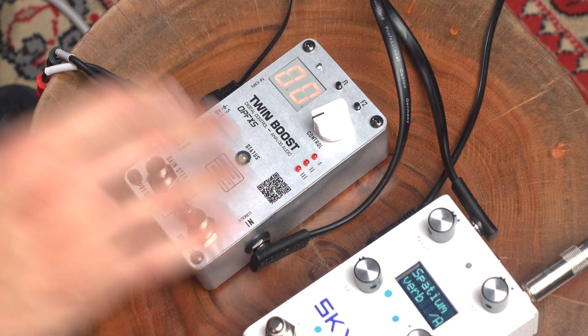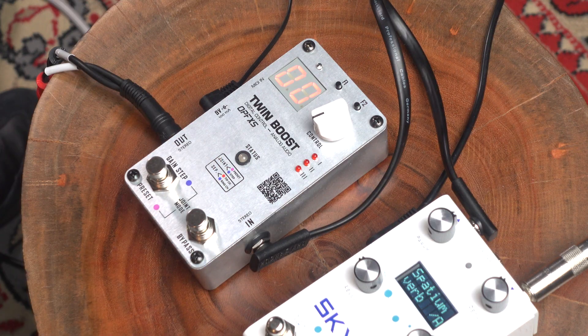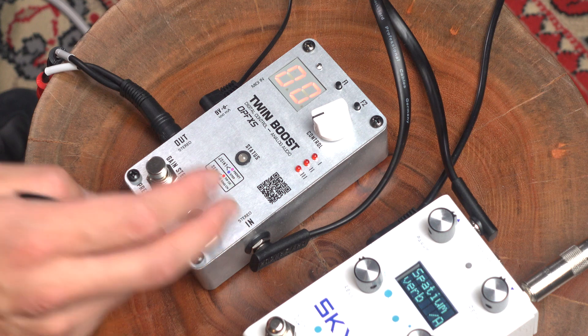Now you might be wondering, why am I going reverb before the boost? Well, there's something particular about this pedal. This pedal works perfectly fine in mono mode going mono in to mono out. But when you're going in stereo mode, when you go input, you have to go stereo in — so stereo in and stereo out. You cannot do mono in, mono out. So that's one thing to be cognizant of when you're setting this up on your board.